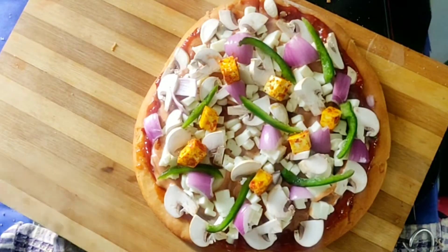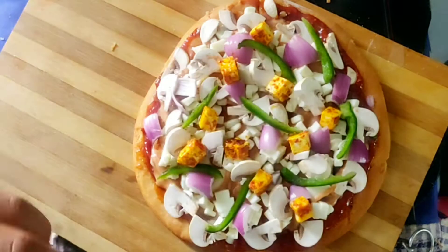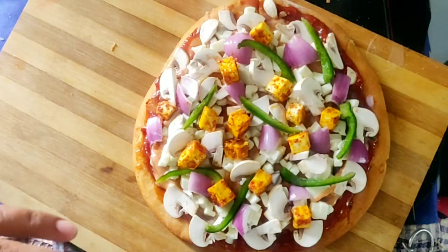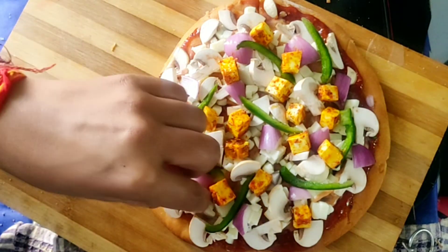You can use the paneer cubes directly if you want, but just to increase the flavor I have added a little seasoning. I then add a good quantity of the seasoned paneer cubes on top.